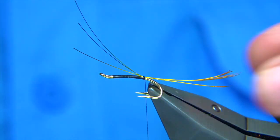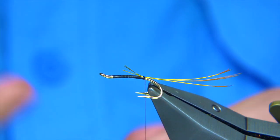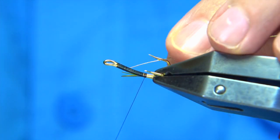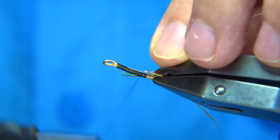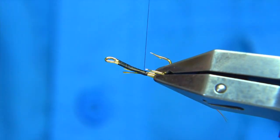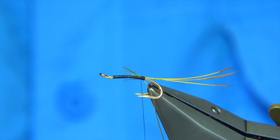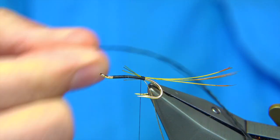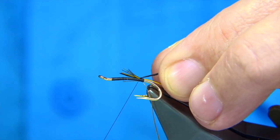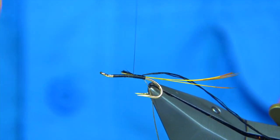I'm just going to pull it in a wee bit further than that — that's fine. Trim that away. For the rib and the tag of the fly I'm going to use an oval gold tinsel, and I'm going to attach it underneath. Full length of the body, bringing the thread up equivalent to about three turns of the tinsel, and then we tie in some black floss. It's just a real in-floss I'm using here — full length of the body, nice and tight with whatever materials you are tying in.